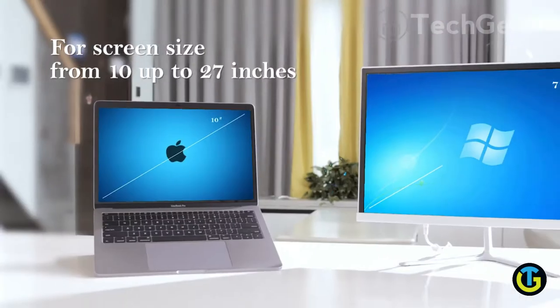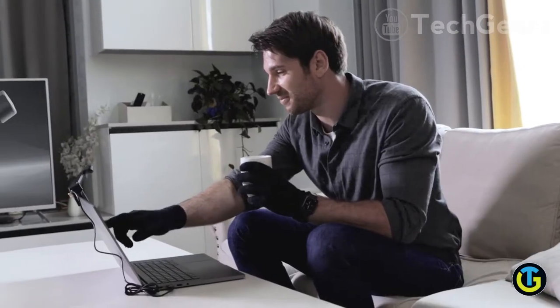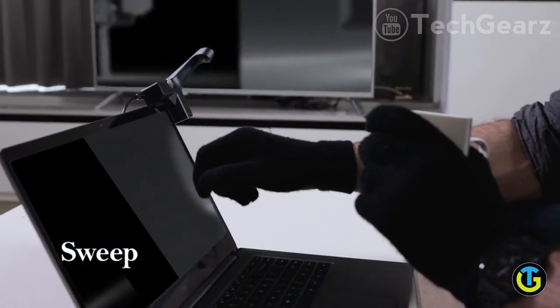It comes in one size and suits screens from 10 to 27 inches and up to 1.1 inches in thickness. You can sweep your fingers to flick through your photos even with gloves on.